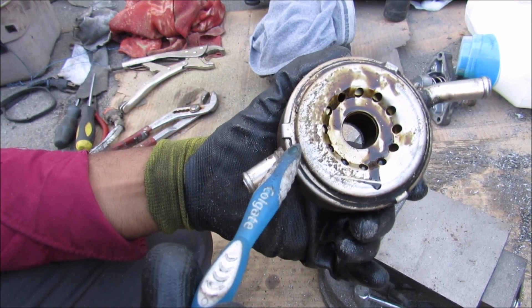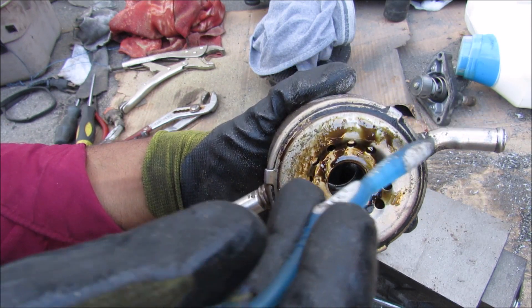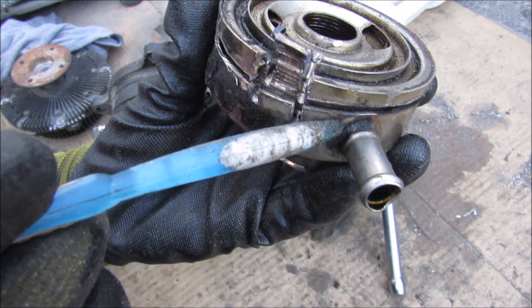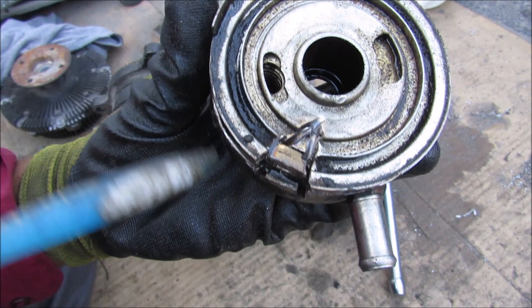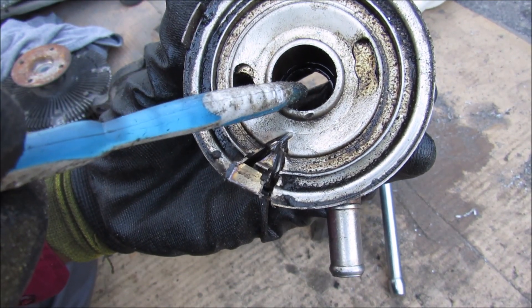The oil cooler is essentially a small heat exchanger that exchanges heat from the warm engine oil to the cooler coolant that flows through it. Cutting it open, the coolant comes in through here and travels around this thin channel all the way around the cooler before exiting out here. That way the coolant circuit on the outside is separated from the oil circuit on the inside.